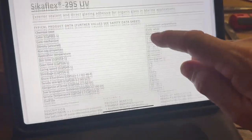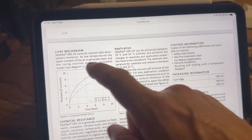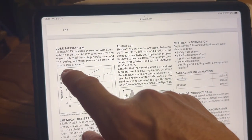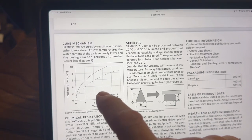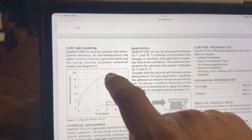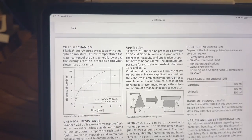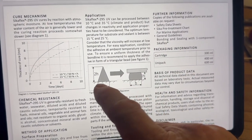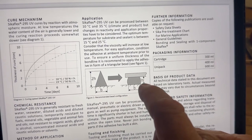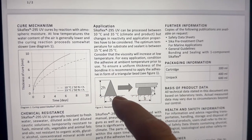Looking at the adhesive data sheet cure chart — really the only place you can check bead thickness — at a 10-millimeter bead it's a six-to-seven day cure time, so about a week to dry. Ten millimeters looks like it's right at the maximum, and in actual fact it's probably closer to 12 millimeters by the time the canopy is glued on and sitting slightly proud from the bead. The data sheet also says you should lay the bead as a triangle, and at 12 millimeters height that's roughly 24 millimeters wide — about an inch thick — which is going to be quite tricky.